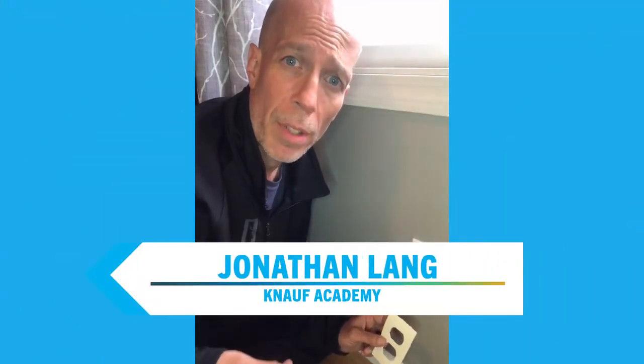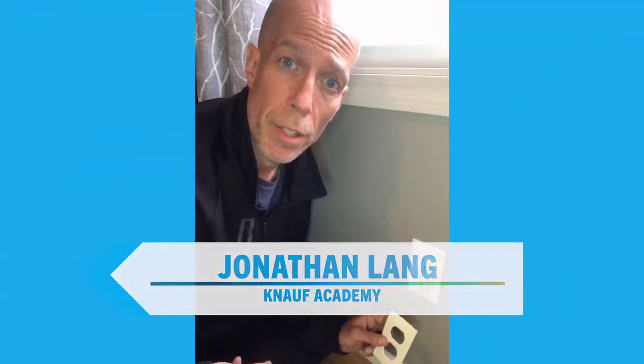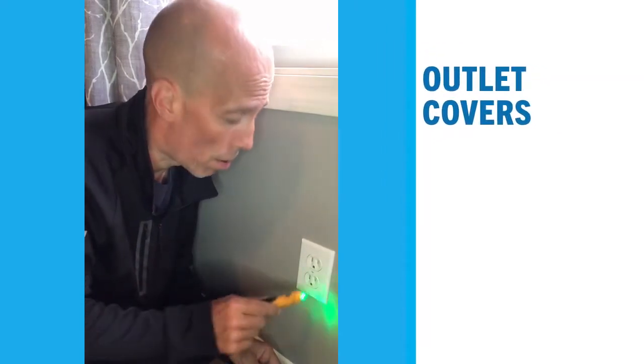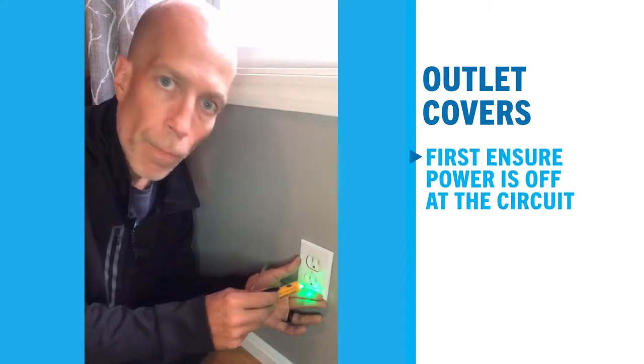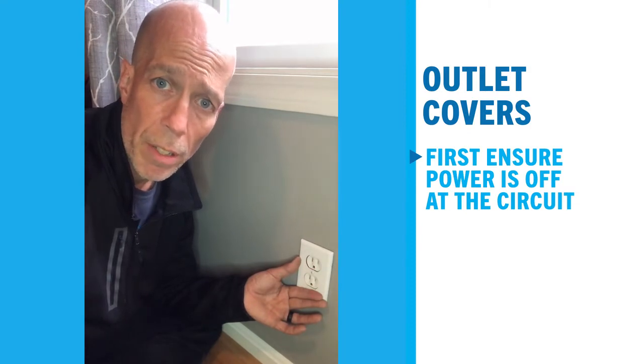Most homes are not properly air sealed, so an easy efficiency upgrade you can make is adding outlet covers to your electrical outlets. But before you do that, make sure you test the outlet and that the circuit breaker is off. Make sure that's done before working on it.